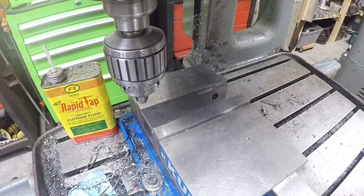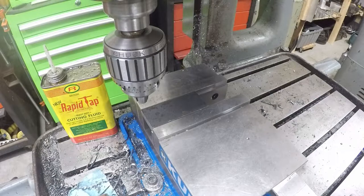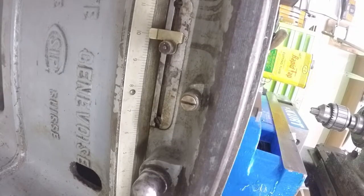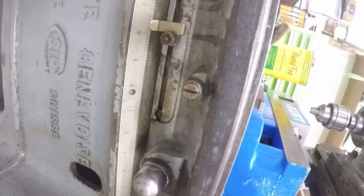So now we have our part in there, and our vise has a zero in this direction. That zero is 10 inches on our scale down here. It's going to be some number — it needs to be some number so that way it's set. So in this case we need to move over exactly two inches from that face.